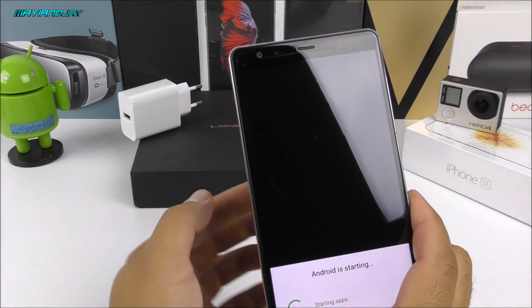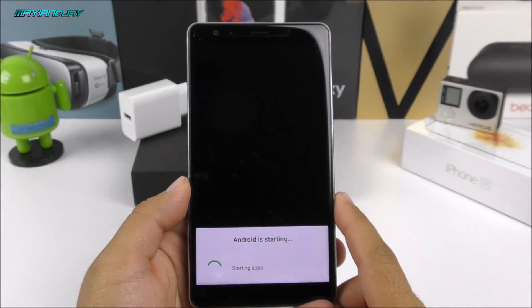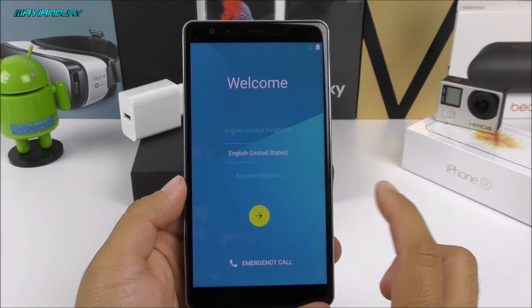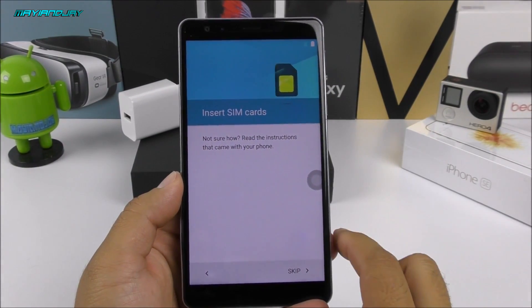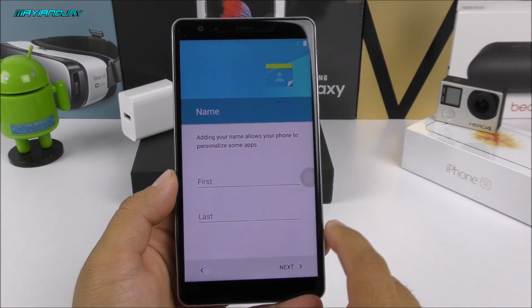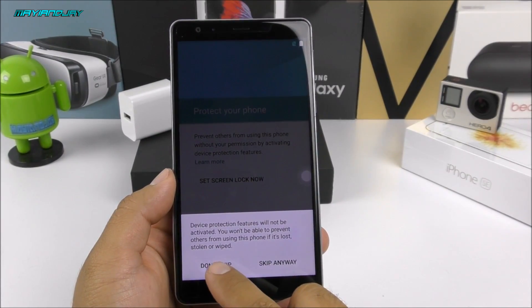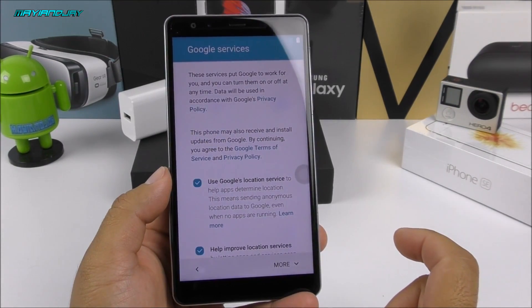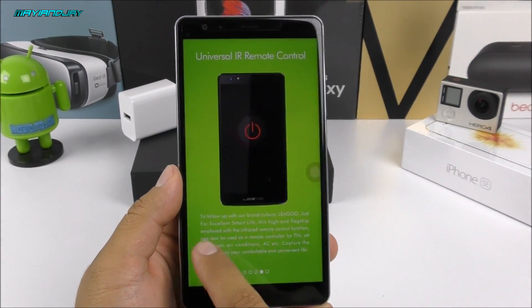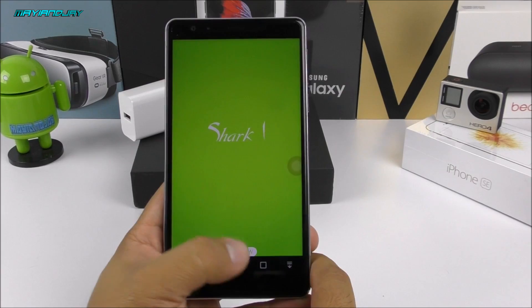I was relying on the box for specifications, but it had none listed — my apologies. I do know it comes with the MTK 6753, it has 3 gigabytes of RAM, 16 gigabytes of internal storage, and I believe it comes with the Mali T720 GPU. Let me skip through the setup — I'll connect to Wi-Fi later, and you'll see the full setup on the review video. This device definitely deserves a full review — it's one of the biggest phones I've ever had.